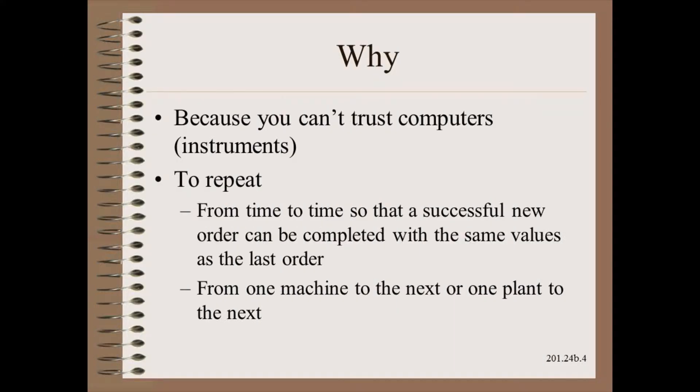The reason for all of this effort is that you simply can't — or shouldn't — ever totally trust computers and instruments. You really need to make sure that a successful tension can be repeated tomorrow, the next day, the day after, and the year after, and if need be, on other machines and in other plants.